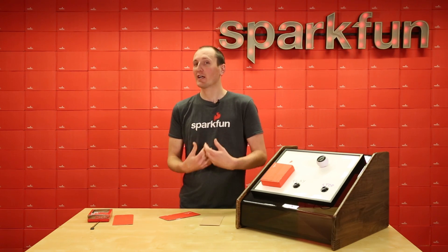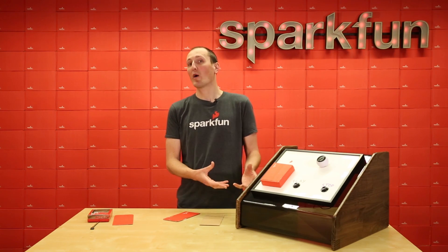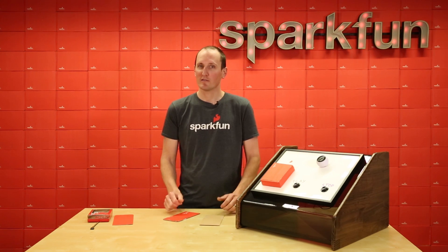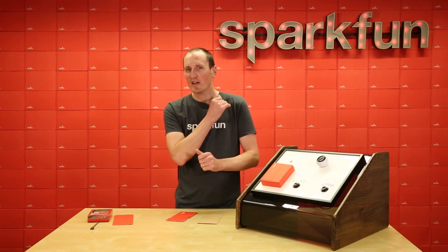I'd recommend checking out the Qwiic system if you have any kind of project similar to this, or if you want to build your own jukebox. Follow along in the rest of this post — hit up SparkFun and check out all the Qwiic stuff, and I'd recommend the Qwiic MP3 Trigger and the Qwiic RFID reader.